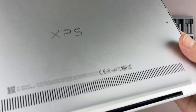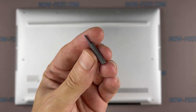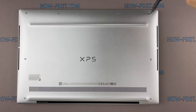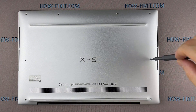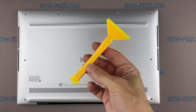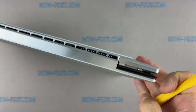Turn the laptop over and remove all screws on the bottom cover. Next, take the plastic tool and begin to open the case of the laptop. I recommend using a plastic tool so as not to damage the laptop case when you open it.